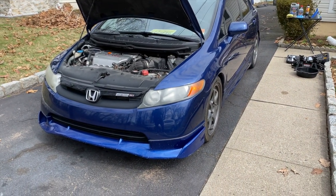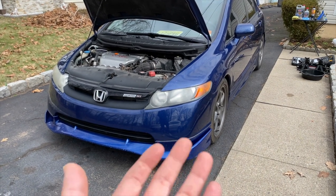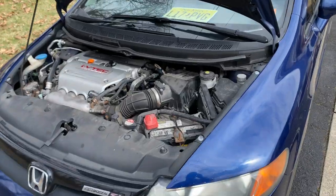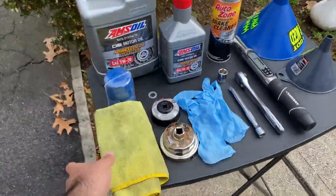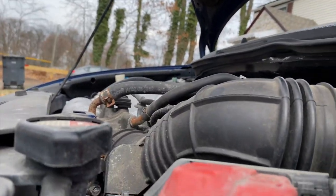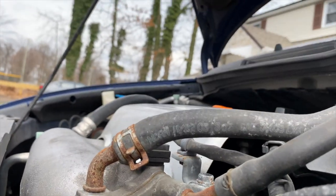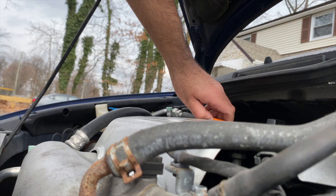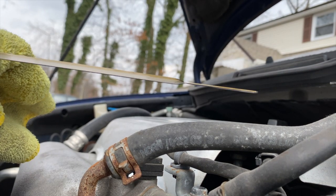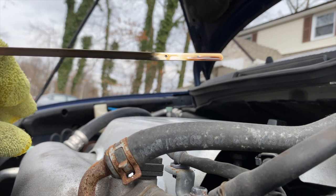Another thing when changing oil: I like to do it on a car that's not super hot and not super cold. I drive the car for maybe 15–30 minutes, then let it cool down for another 15 minutes. The reason I warm it up is so the oil flows out better, and then I let it cool so I don't burn myself on any of the parts. Let's check what the oil looks like right now — this is exactly why I say always change your oil when you buy a used car. You can see the oil; it's not terrible, but I don't know when it was last changed, so let's go ahead and change it.